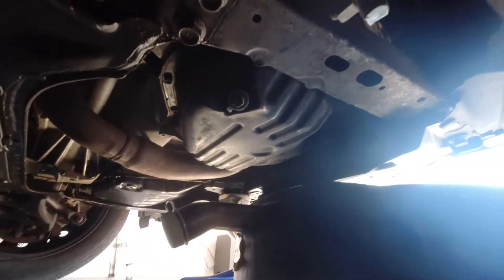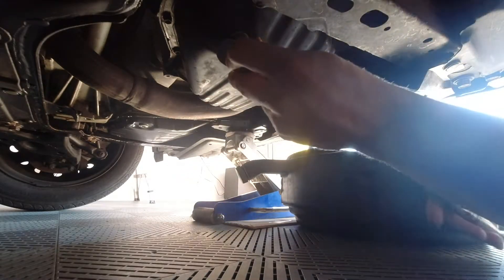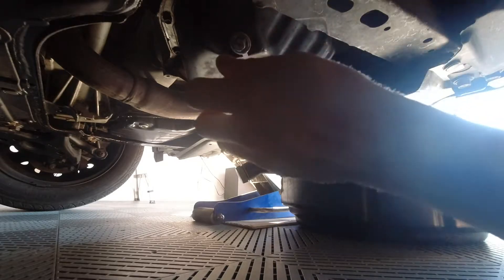We're here under the car. This is the passenger side of the back of the engine. We can see the drain plug right here — it's 14 millimeter. I'm going to loosen that up, put the drain pan in place, and pull the plug to drain the oil. And there we are. Let's give this a minute to drain out.